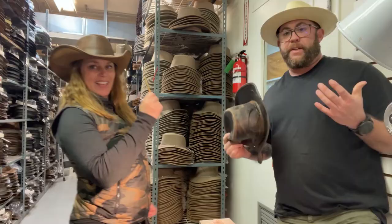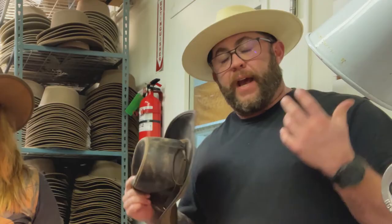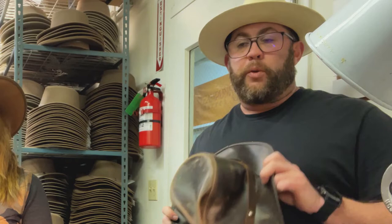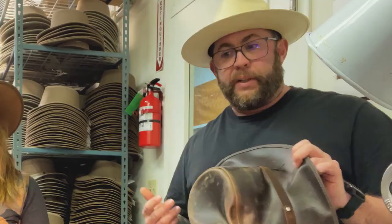Hello everybody! Yanni and I were talking about what do we do for people that have a hat but don't have a chin strap, but they decided they wanted to add one. Some of you might call them stampede straps, wind straps, or chin straps — all the same. What happens if you have a hat that doesn't have a chin strap? What do you do?